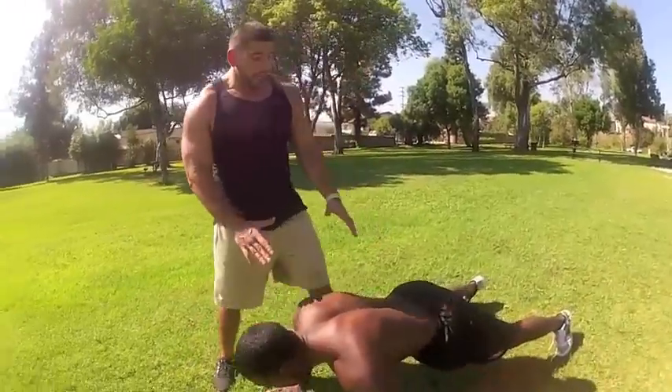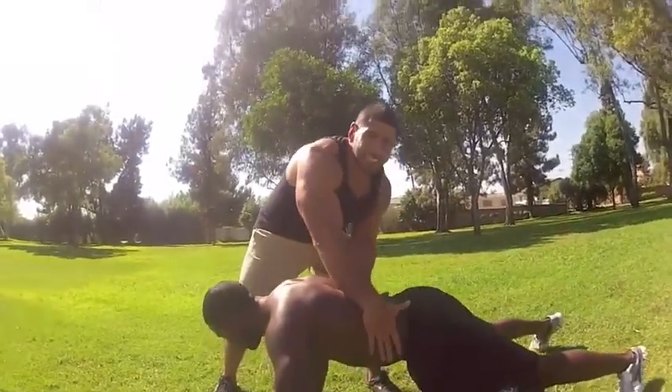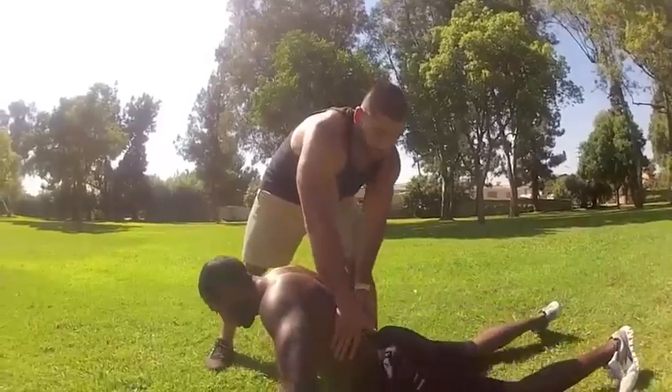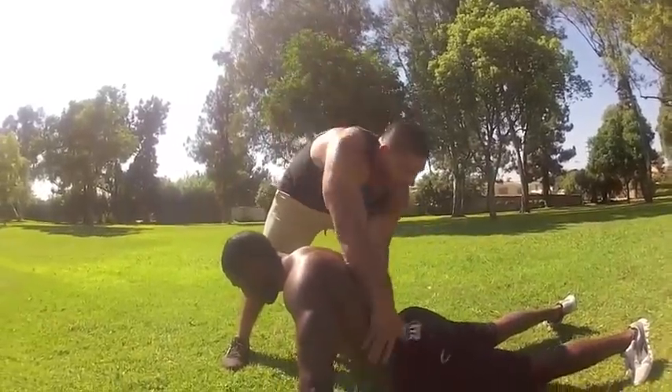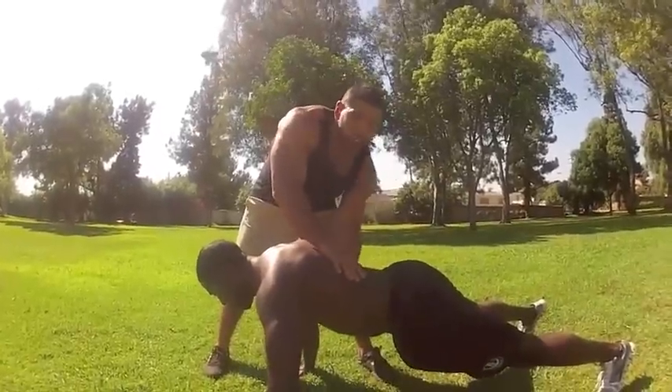Before performing a burpee, make sure it's really important that this part of your body stays straight. Don't let it sag down — don't let it sag where there's an arch in it, and don't arch it so it's up either.